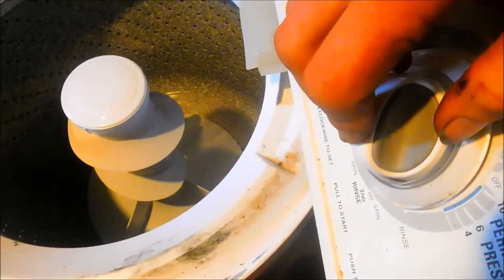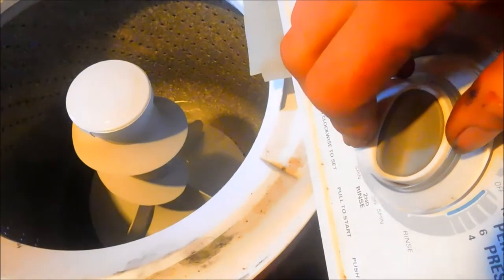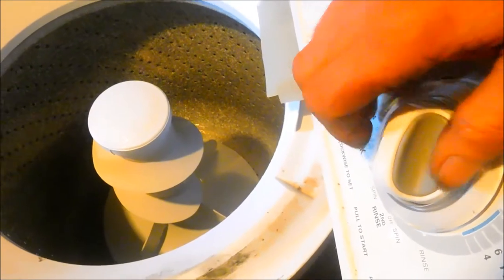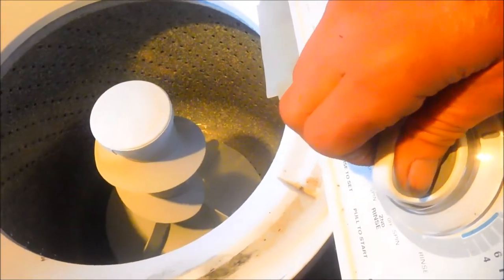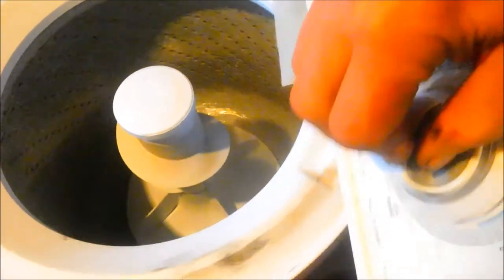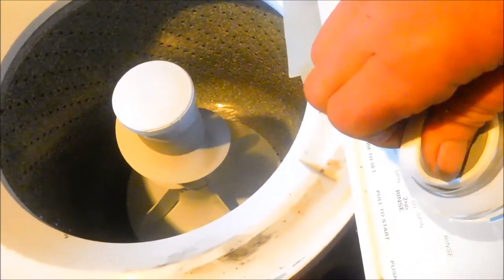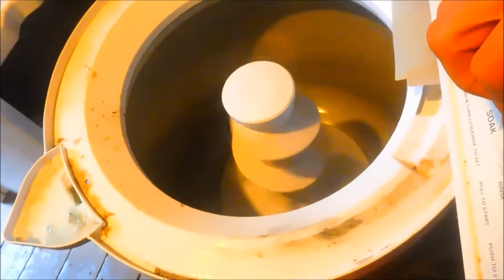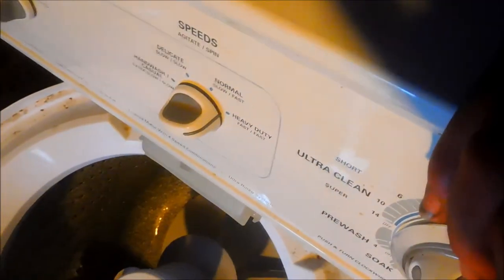It's got another problem — see how it abruptly stops like that? That is what I call a drive brake. That will cause the drive coupler to eventually fall apart. That stop is a little bit too abrupt, so this one needs to have the brake lube. I'll show you how to do that right now.